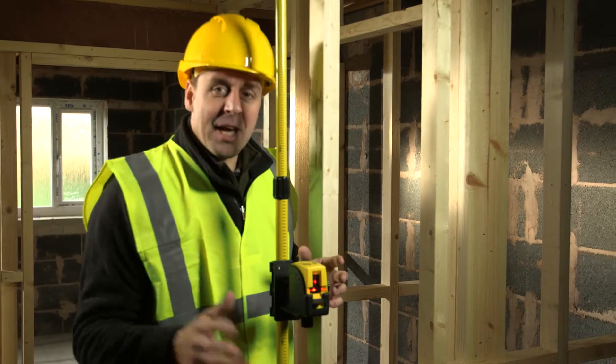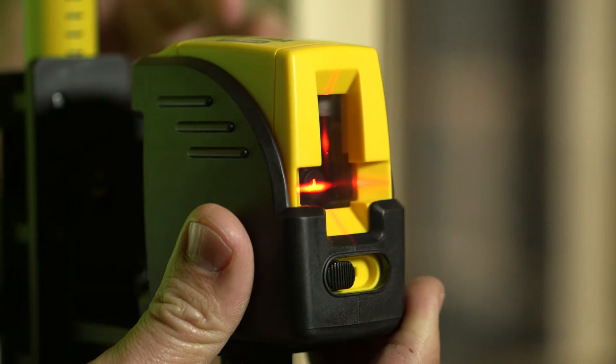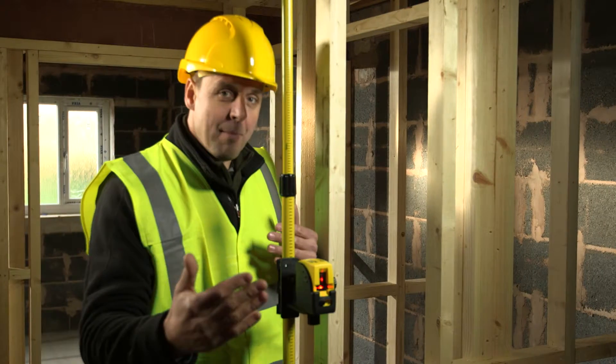The beam itself — the laser is good for 15 meters internally, which is very powerful. And it's accurate to 0.4 millimeters per meter.